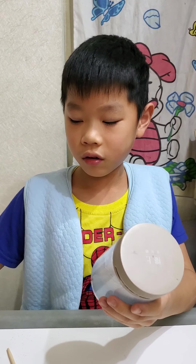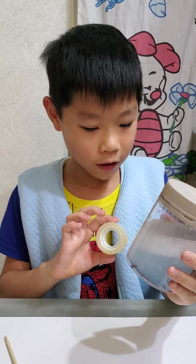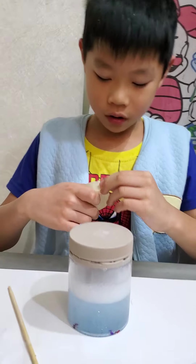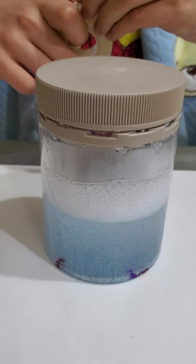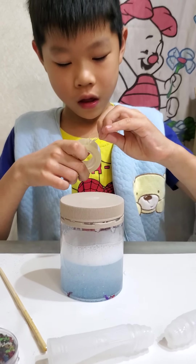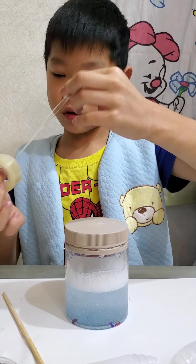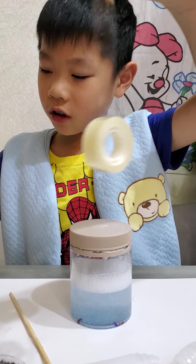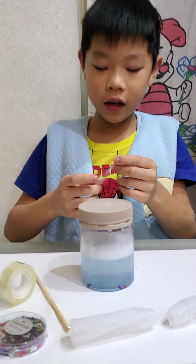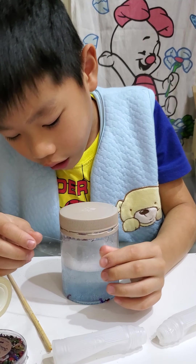Don't shake too much because it will have some bubbles in it, and that's not very good. Now we need to add some tape. Because if you don't add tape and someone opens it, the whole bottle will just pour out.